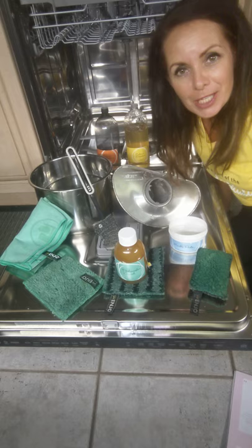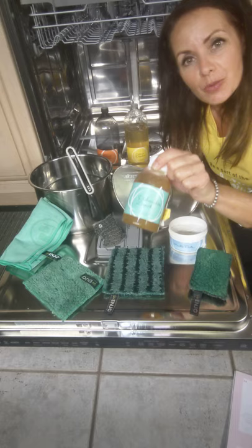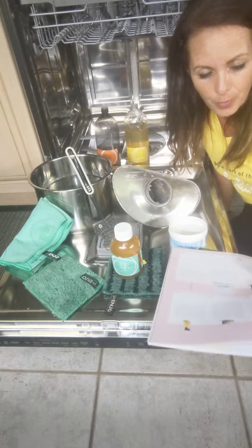Hey everyone, Natalie Uterna with Enyo Canada. I'm cleaning out my dishwasher because I don't do it very often and sometimes I want to double check to make sure that my filter isn't clogged. I use the Enyo dishwashing soap and I have the book here, and I'm going to be explaining to you a couple of these today.